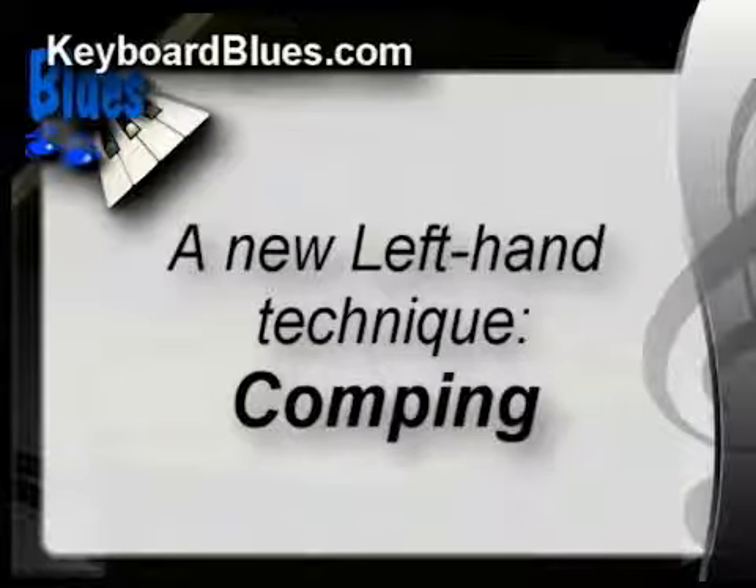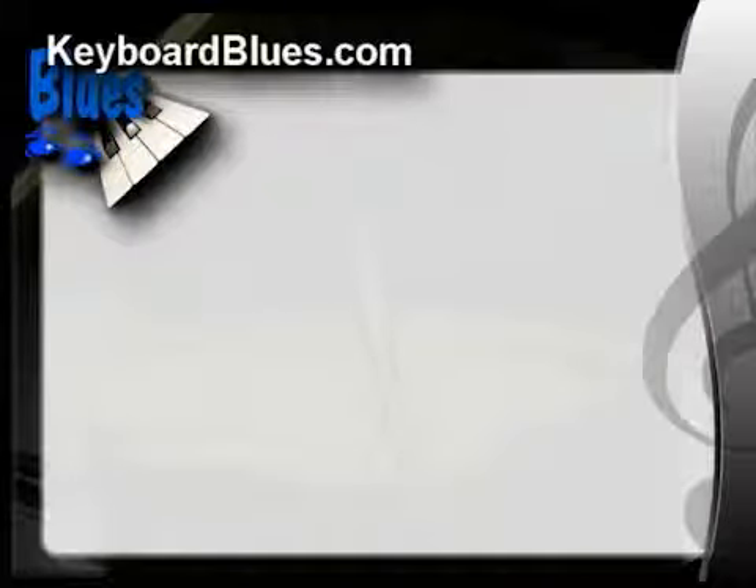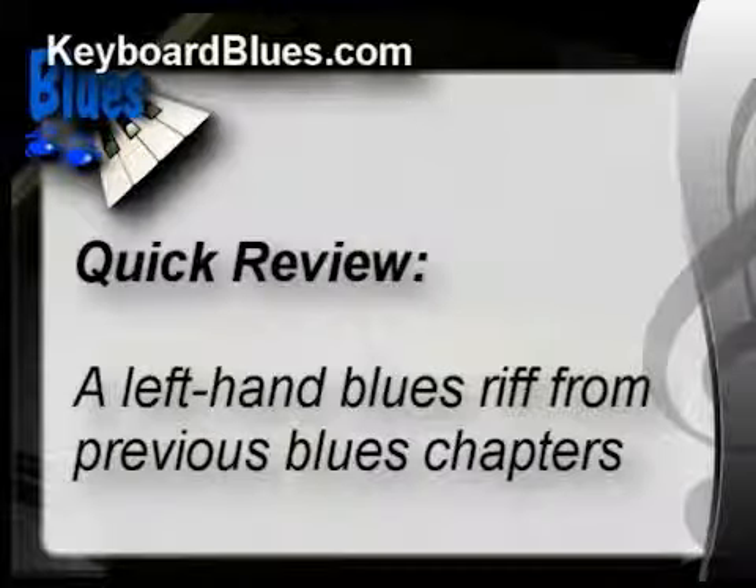Today we're going to talk about a brand new left hand technique. It's called comping — C-O-M-P-I-N-G. As a piano teacher, this is one of the questions I get the most: what do I do with my left hand? Before we dig into that, let's do a quick review. Listen to this left hand blues riff from previous blues chapters.